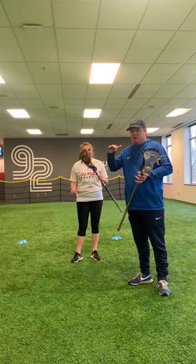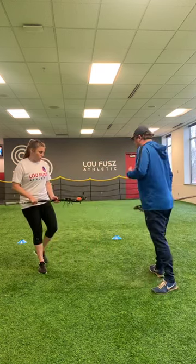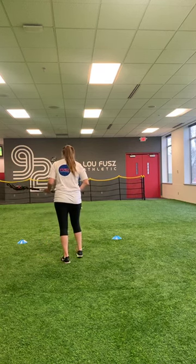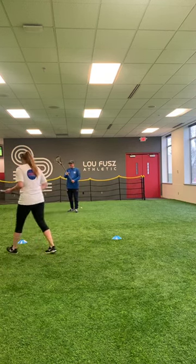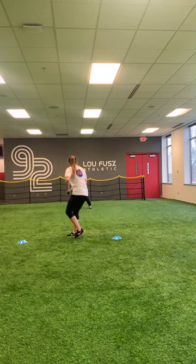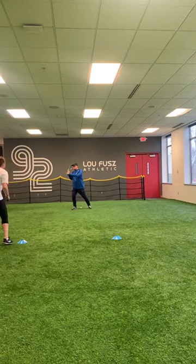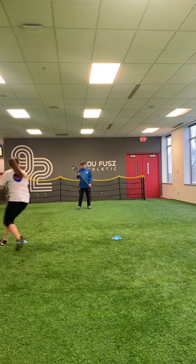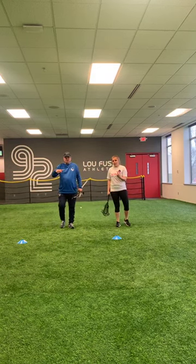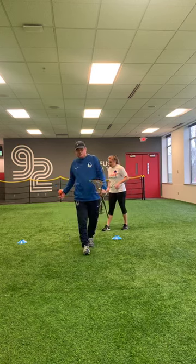You can also, once you get outside and have a partner, do some fun progressions with a partner. We're going to show that real quick — I'm going to be the partner that Natalie passes to. She's going to go through her figure eights, give me a feed, I'll be passing back to her, and she'll be catching and going through. That partner could also be rolling ground balls, picking them up, going through figure eights, passing through figure eights, all that sort of stuff. Fun, simple, in a small space.